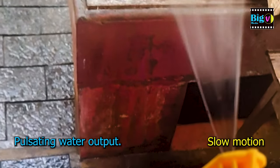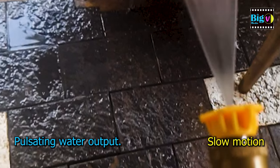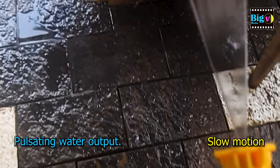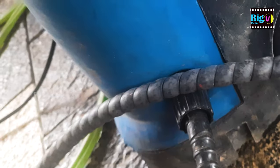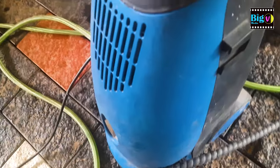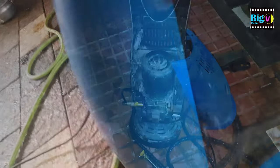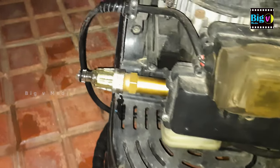In this tutorial, we dive into the world of pressure washers, tackling the common issue of weak output and pulsating water jets. Join us on a step-by-step journey as we troubleshoot and fix the problem, guiding you through each stage with clear and simple instructions. Safety tips, DIY techniques, and recommended maintenance practices are all part of this comprehensive guide. Watch till the end and equip yourself with the knowledge to bring your pressure washer back to its full power.